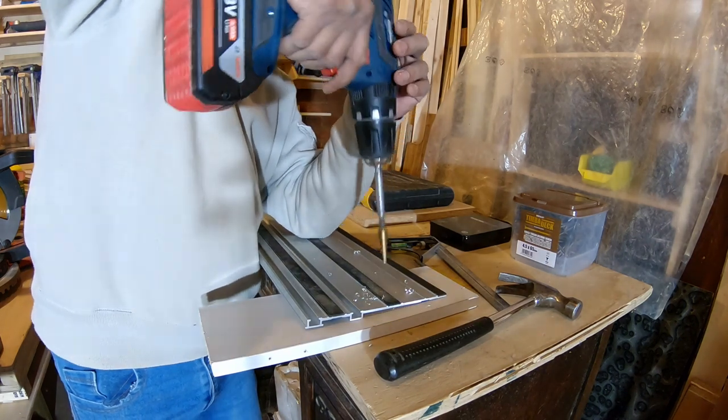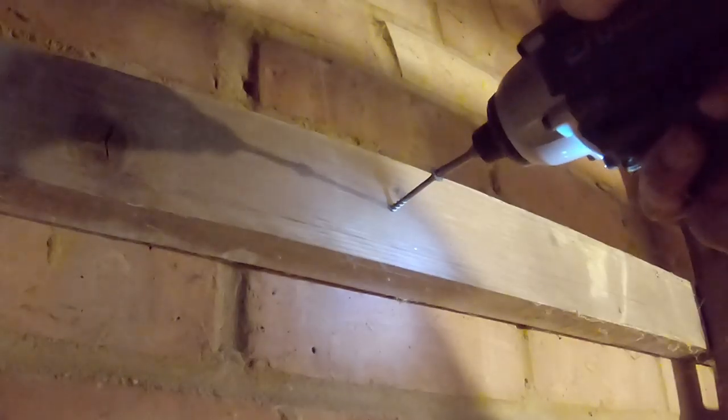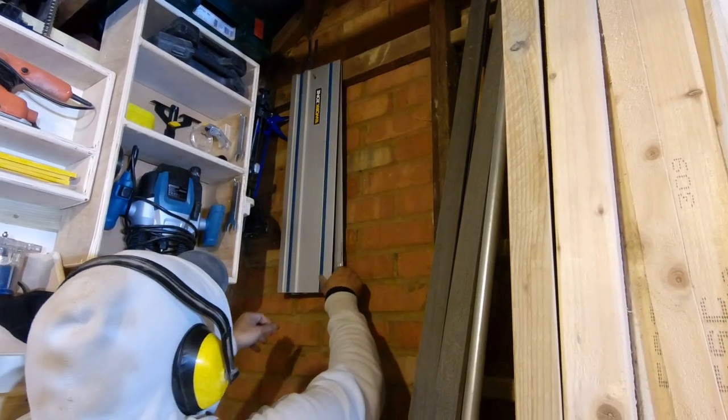For the tracks on my track saw I just drilled a hole with a metal bit and then drove a screw into one of the joists and simply hung it up there.